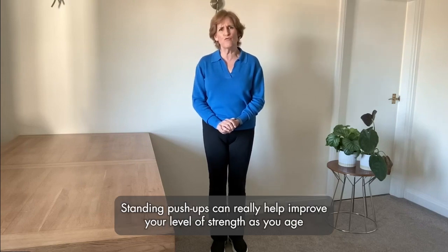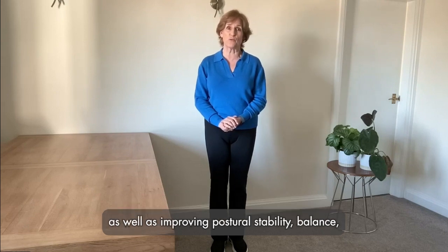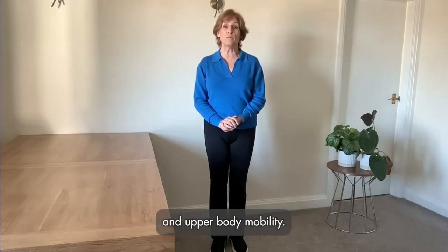Standing push-ups can really help improve your level of strength as you age, as well as improving postural stability, balance, and upper body mobility.